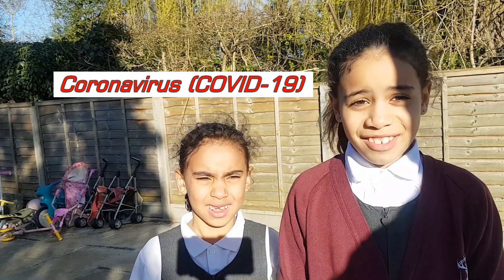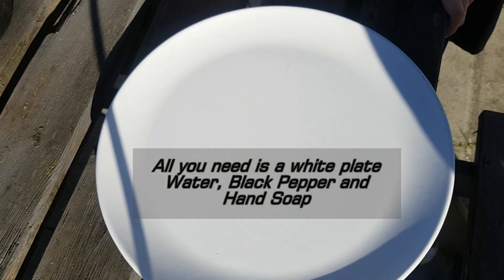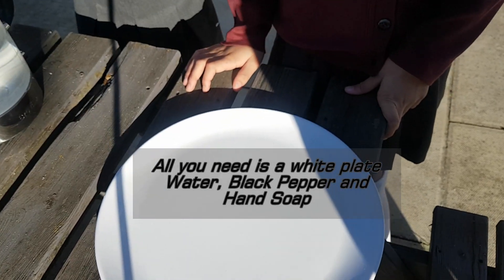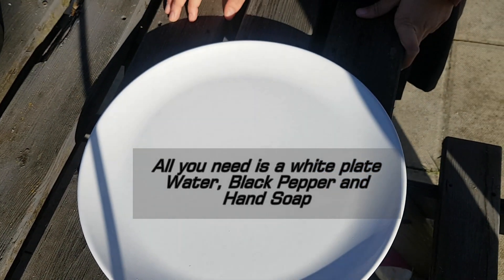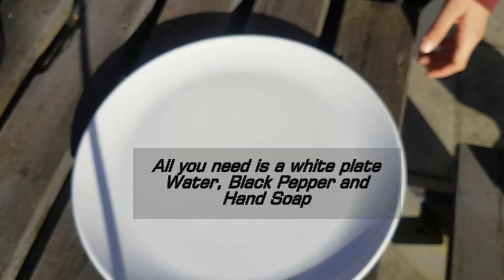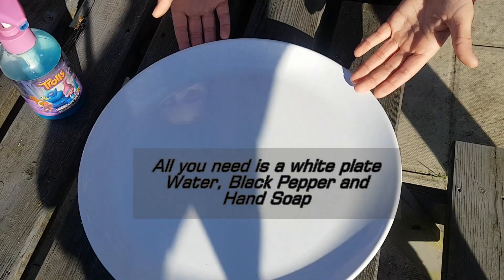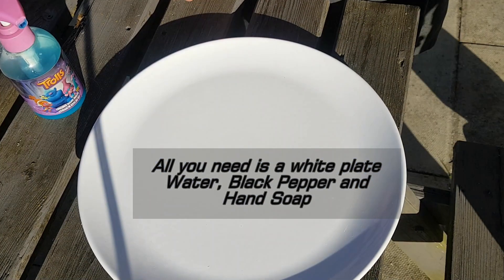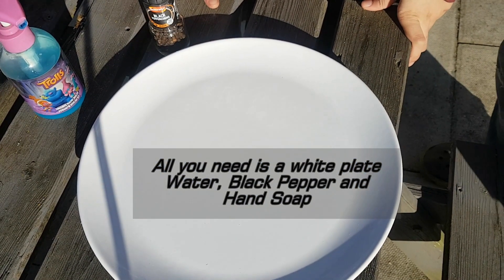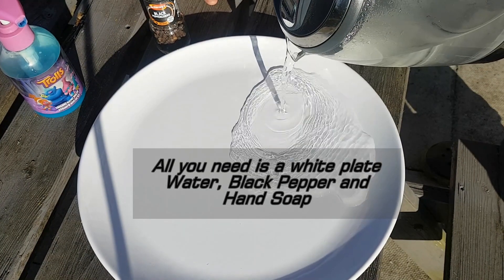Is the sun a bit bright? Yeah it's bright. Alright let's look at the plate, I'll talk you through it. So what we've got is water, soap, and a plate. I'm going to put some water on the plate, just normal water, we'll fill it up a bit.